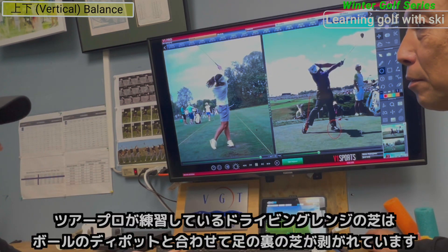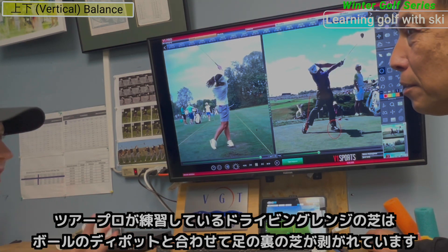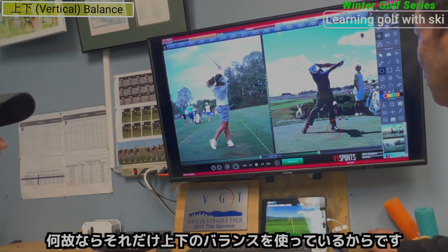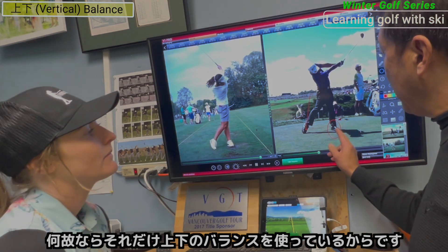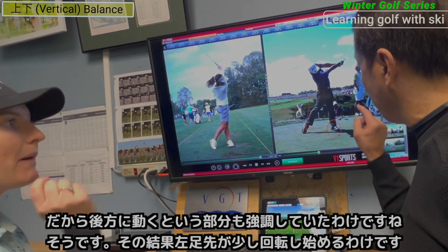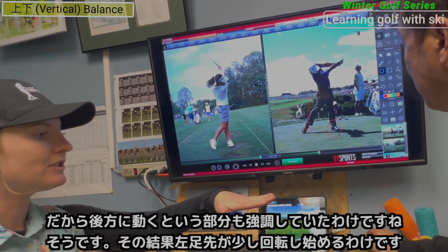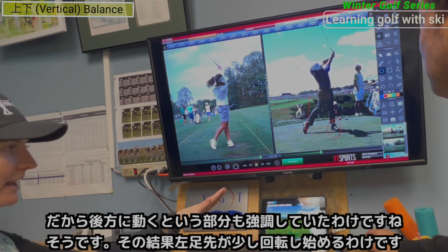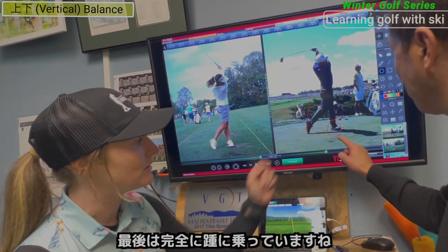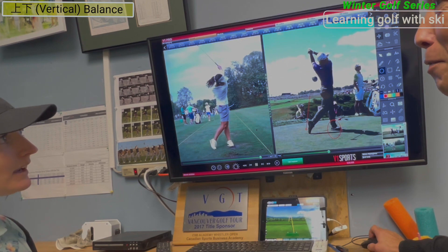If you look at any of the pros on the range, they've got divots, but also where their feet are, the grass is all torn up because of the vertical pressure they're putting into the ground — it's insane. That's why the weight moves behind, and that's why you start to see the toe roll a little. His toe turns out on the angle because you can see all the pressure is in that heel right there.